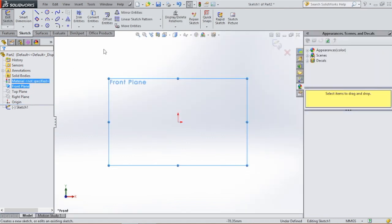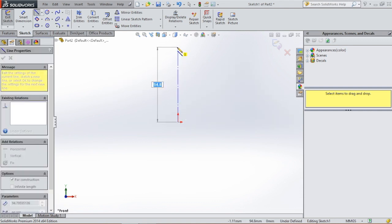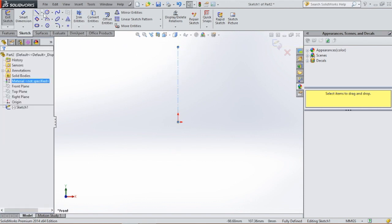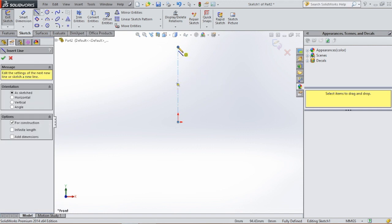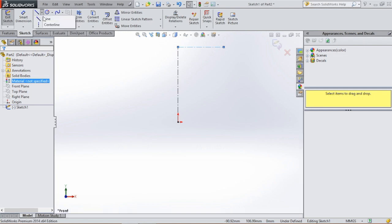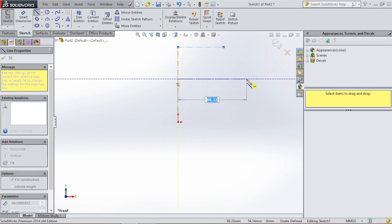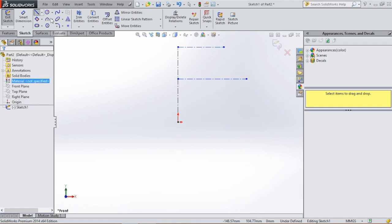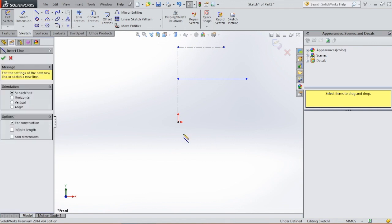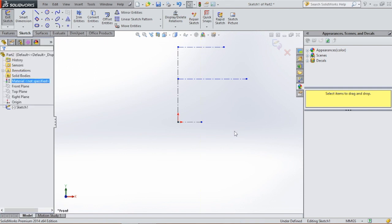Okay, let's begin. We're gonna select the front plane, go to sketch, and then we're gonna select a center line. We're gonna click on the origin and draw a vertical line. Then we're gonna select center line again and draw a horizontal line. Somewhere in the middle of this line we're gonna draw another line, and at the bottom we're gonna draw a line. Along those points we're gonna draw the profile.